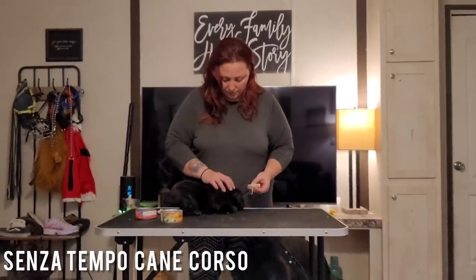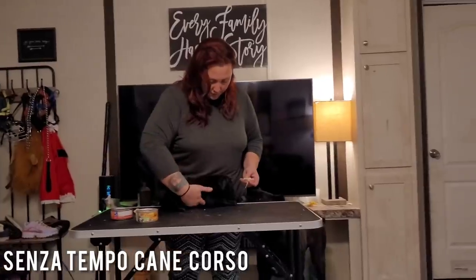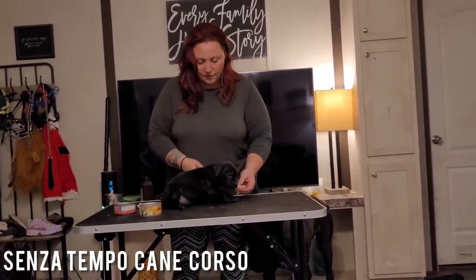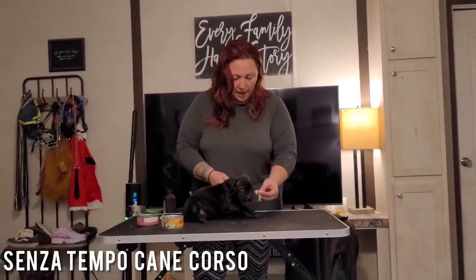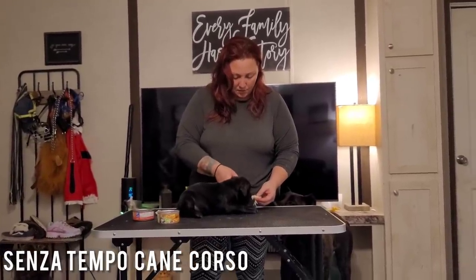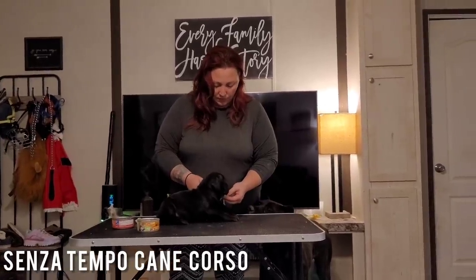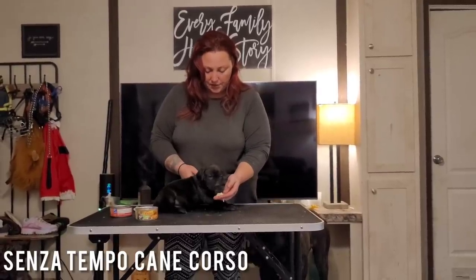She just woke up too. These are very young puppies and most people don't stack at this young. I like trying to get them used to the idea of stacking pretty early on. That way, whenever it counts — when they're older — they're better at stacking and I can actually evaluate them better.